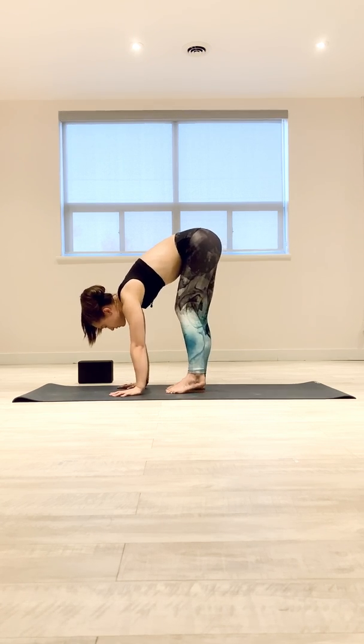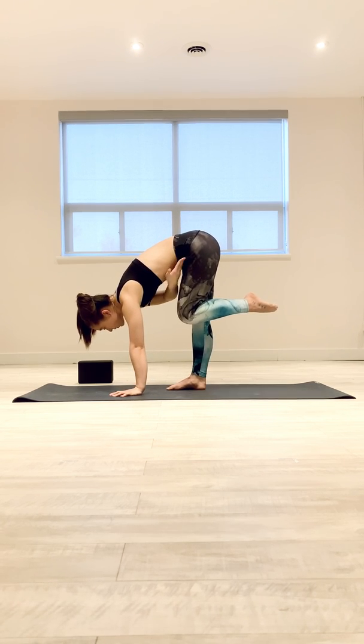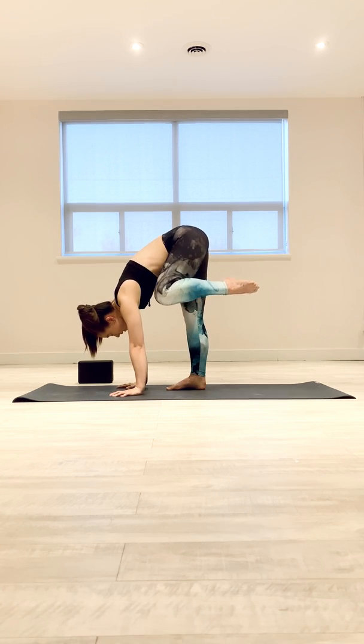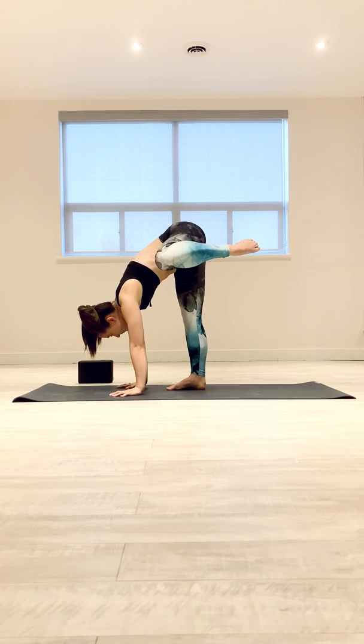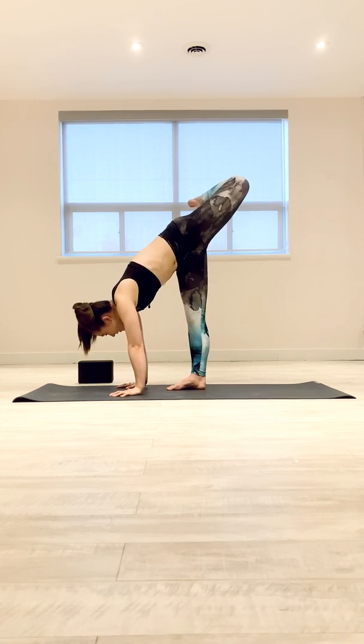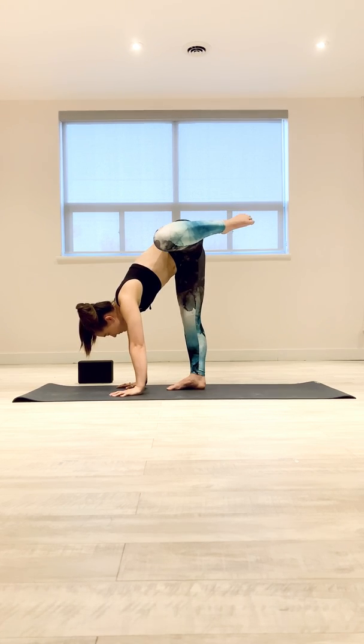From here, I'm going to lift one knee to my chest, squeezing my thigh to my belly a lot so I'm feeling my hip flexors engage. Squeezing in, and then I rotate my thigh out. I'm still pulling my thigh towards my head — not letting it open up like a three-legged down dog. Pulling my knee towards the side of my head.